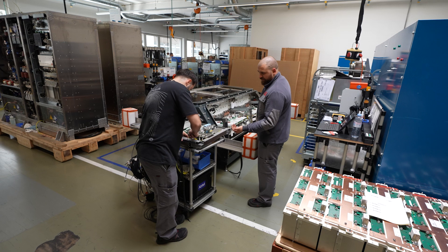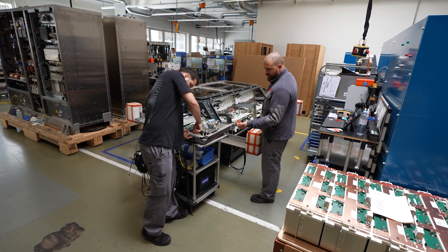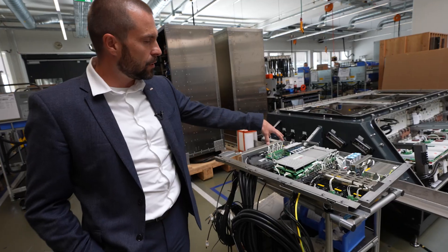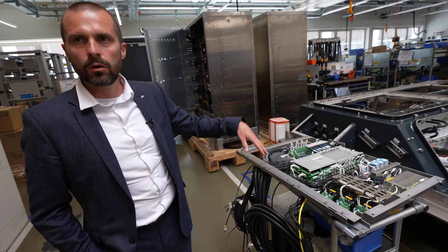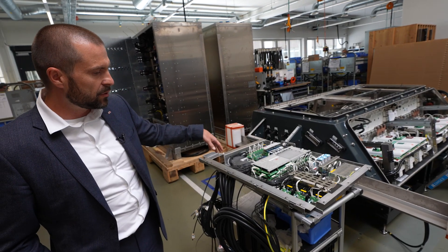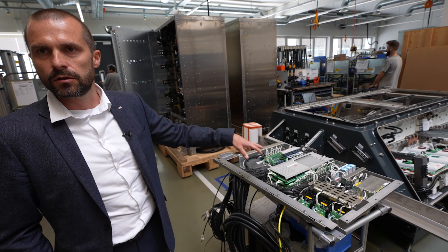This is the control frame of the traction converter, which is normally mounted on the door. Here you have the main traction controller, which controls the whole device, along with the power supply, relays, inputs, and outputs. In principle, this is the brain of the traction converter.